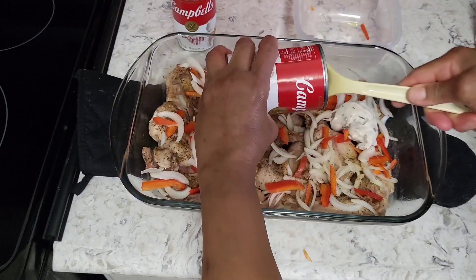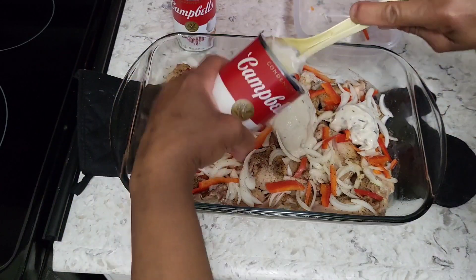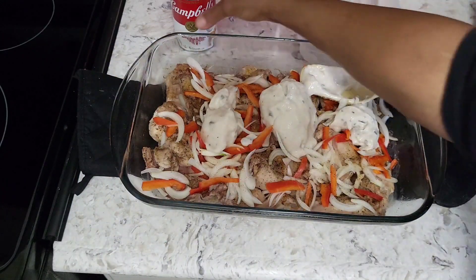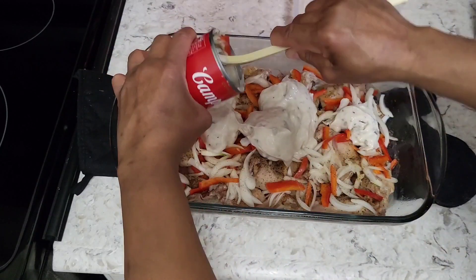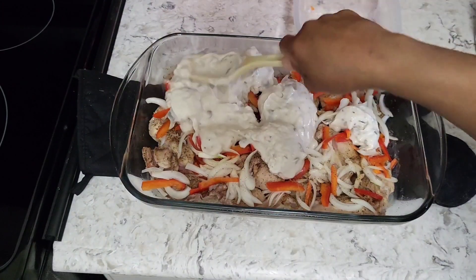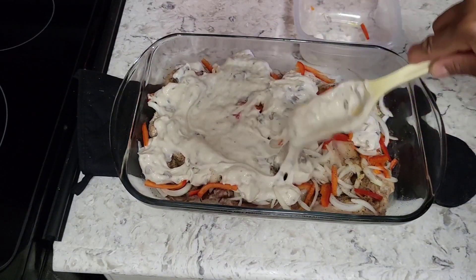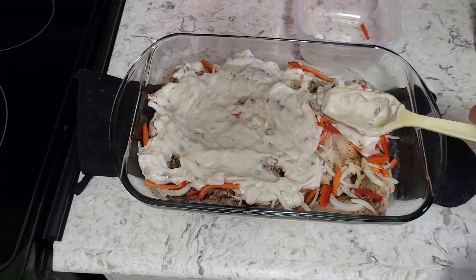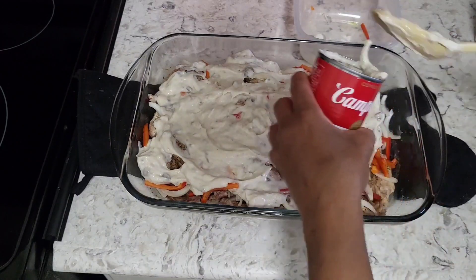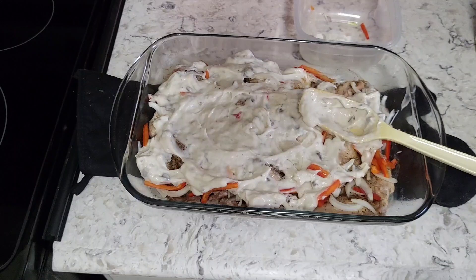Now I'm going to add the cream of mushroom soup — this stuff is thick and chunky when it comes out. That's why I said I want a little bit of liquid in the pan. Whatever I have left over in the can, I'll add a little bit of water or some of that broth left over from the rabbit. I'm spreading this around — you can actually mix it in a bowl before putting it on here and then add the liquid. Just do it however you want; this is just my recipe for today.